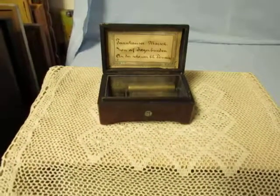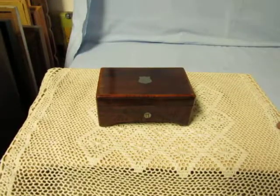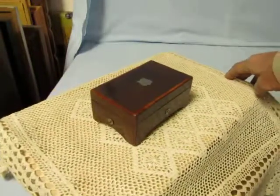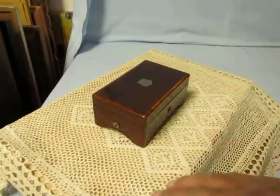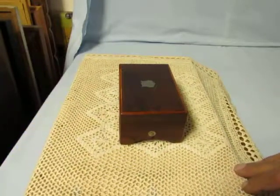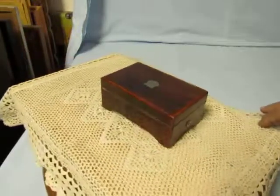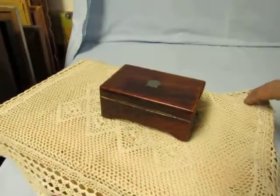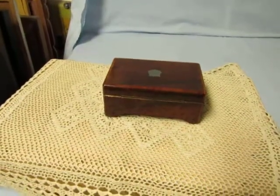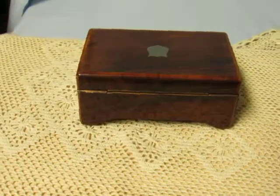Now the box will always sound better with the lid closed. So let's do this — I'll shift them up first.